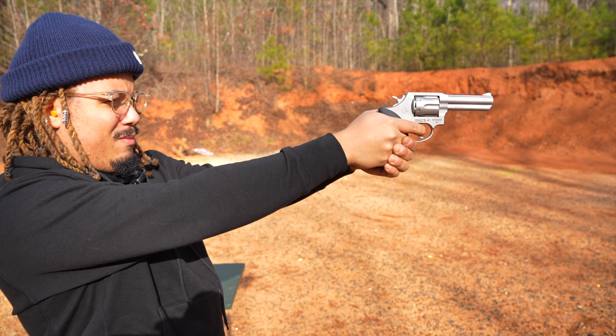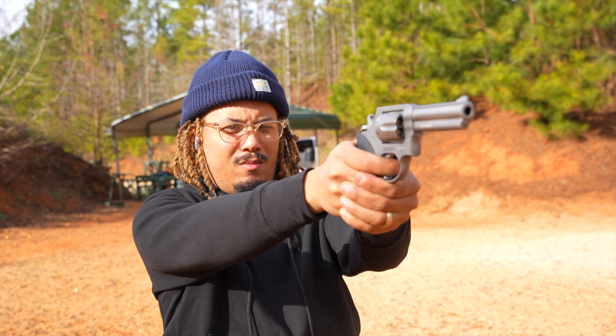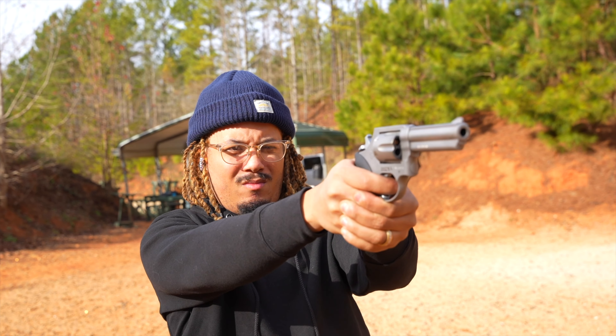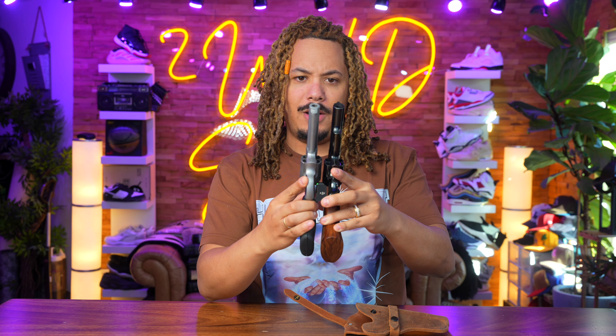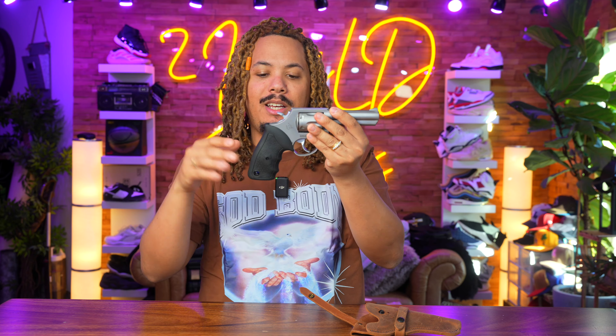I've reviewed the Smith & Wesson Model 19, which is a fabulous gun, but there's a huge price difference between a Model 19 and a Model 65, and they come very close in size. Here's my Model 19 and then my Model 65 — you can see how close they are. One difference I actually like more on the Taurus is the grip. The Model 19's grip is a bit wider, while the Taurus is flatter but gives you an overall bigger, wider feel so you can get more hand on the gun.